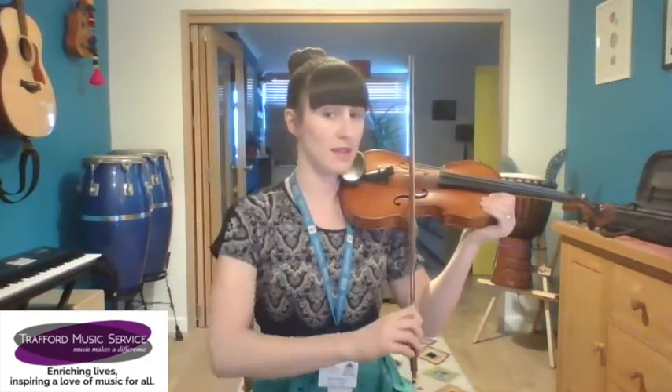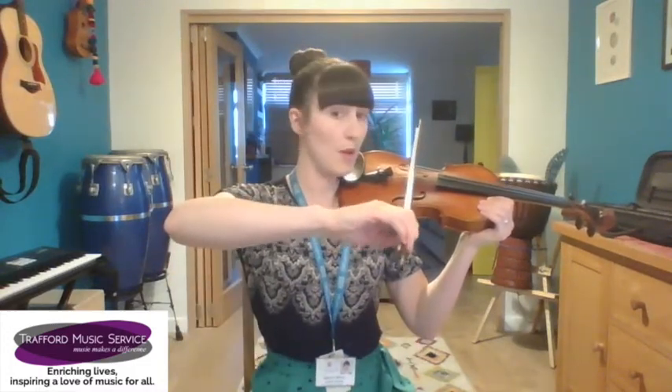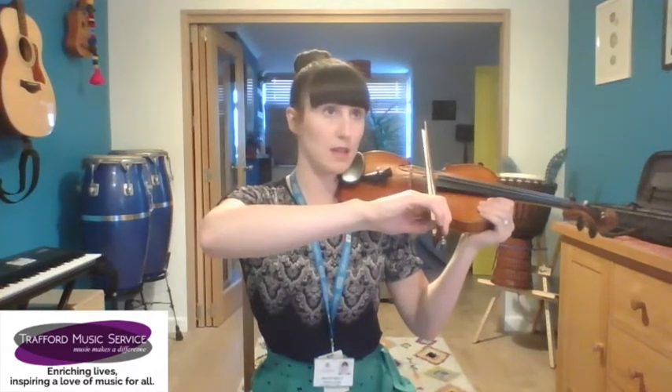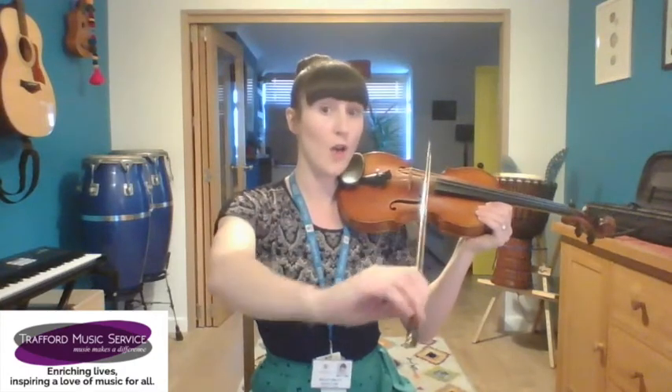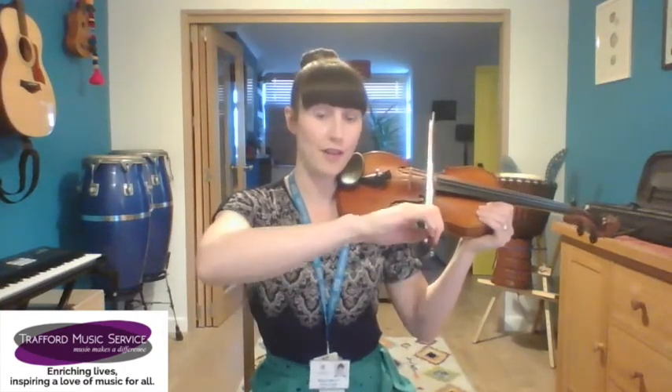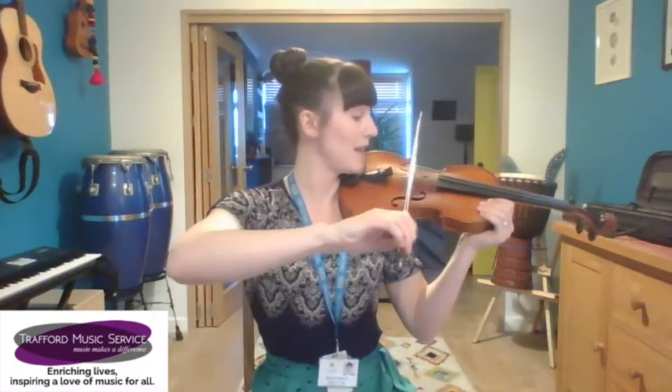Making sure your wrist and elbow are working together. This time you're going to stop on your G string, so hop your bow onto the G and you're going to play this rhythm after me: G for giraffe. Okay, and you can keep doing that — make sure you do all of your strings.